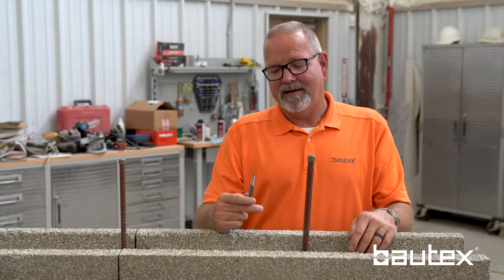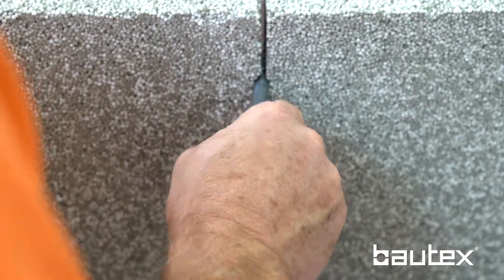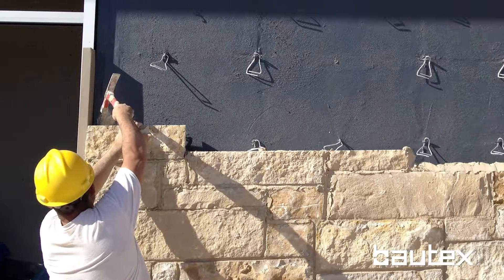One of the great things about this tie is you wait until the wall is built to full height, then you come in and put these in before you pour the concrete. Simply push them through the wall where they get locked into a core. When you pour the concrete, they're locked in place. You then apply your air moisture barrier over the top of them, so you're not penetrating your weather barrier hundreds of times putting brick ties in.